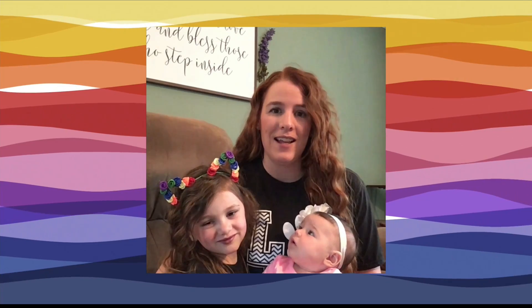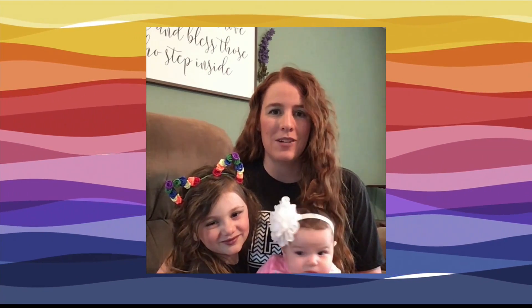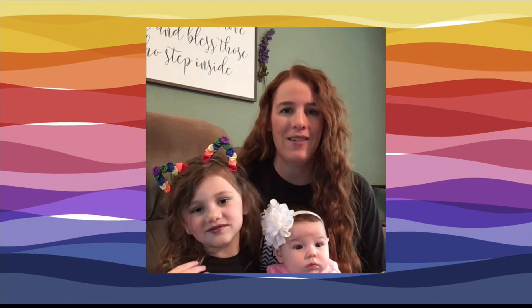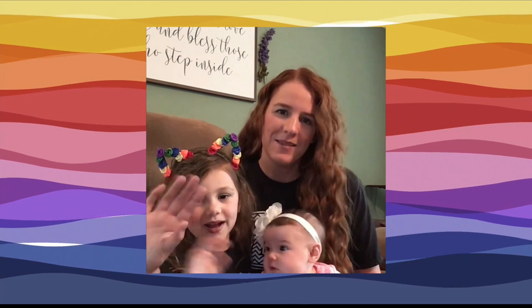So these are our little baskets. Like us on Facebook and subscribe to our YouTube channel and we will try to bring you as many fun art videos as we can. Have a wonderful time off. Bye!